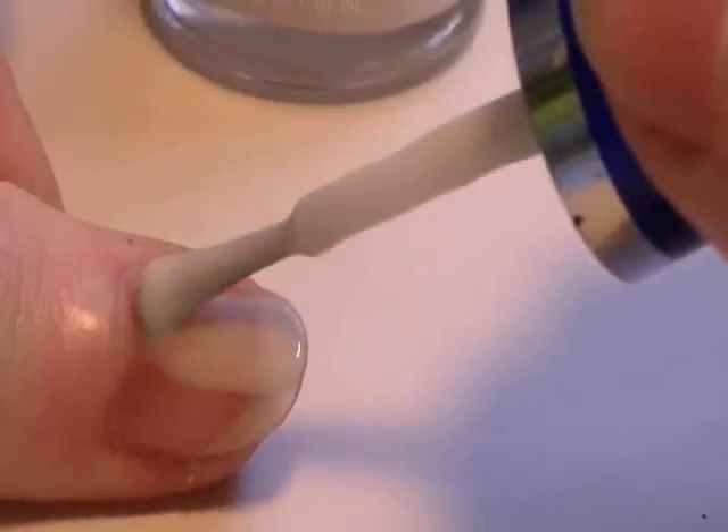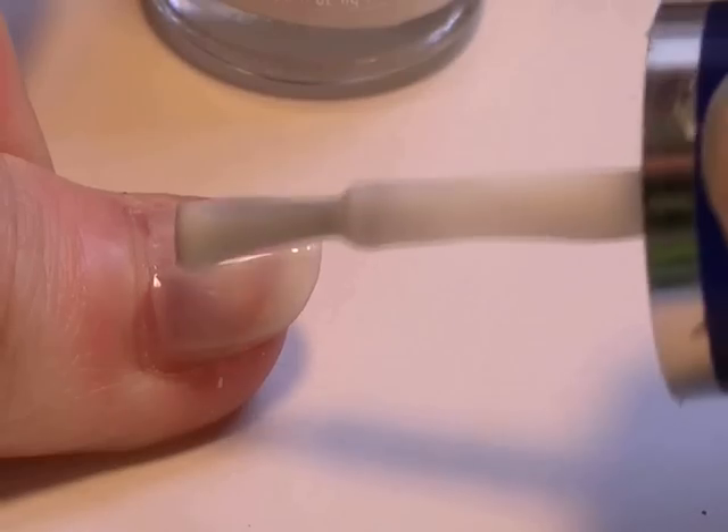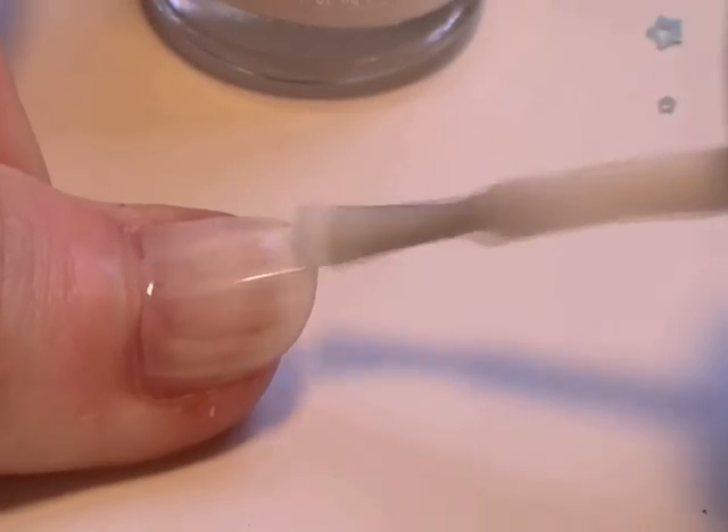First of all, apply one coat all over your nail. This doesn't really matter if you mess up at this point, as you will be applying a second coat just to give it more of a white look and not a see-through one.